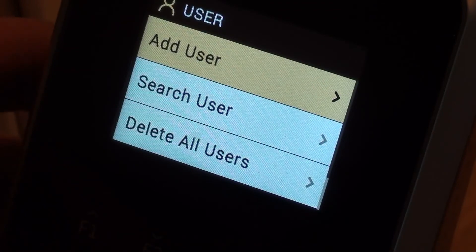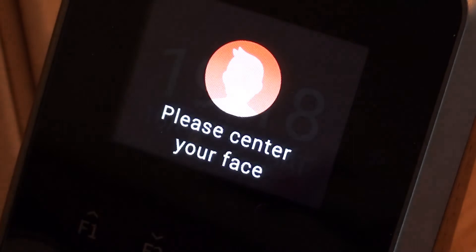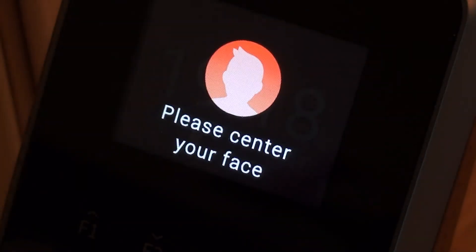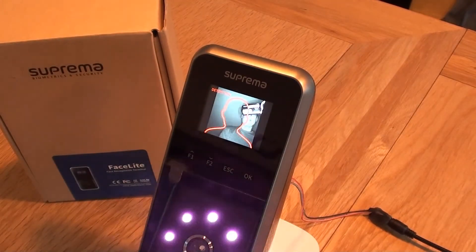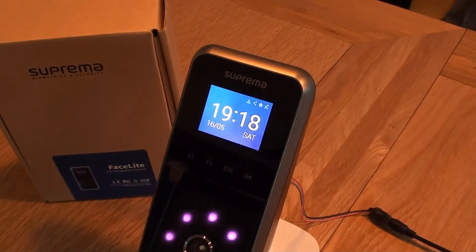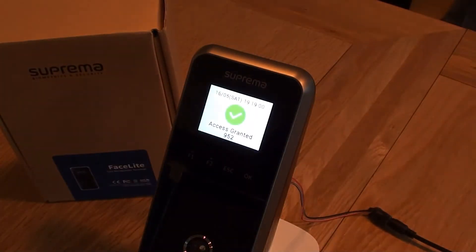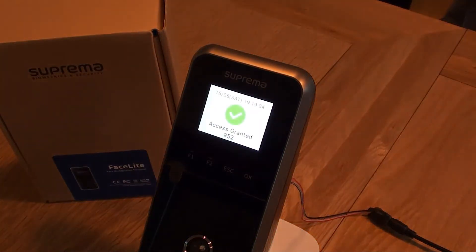So if I wanted to come out of the menu now and I wanted to try clocking, for example — it's going to pick up my face. Access granted, made by the motion sensor. And it's very, very quick — access granted, it recognised my face.